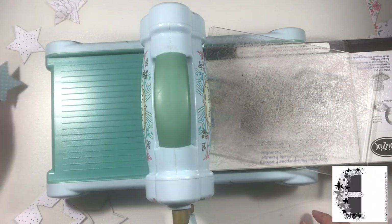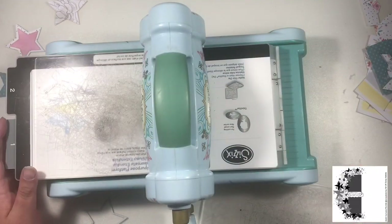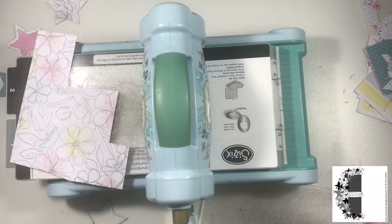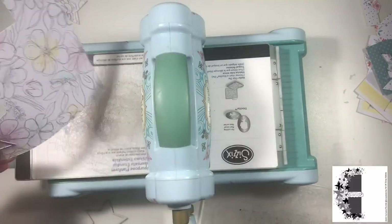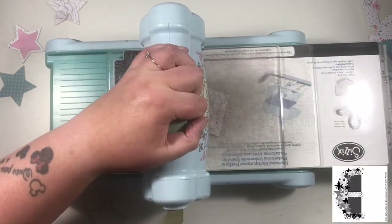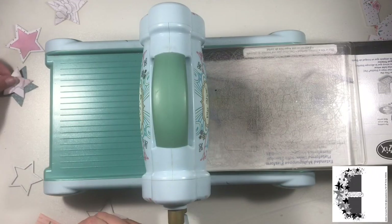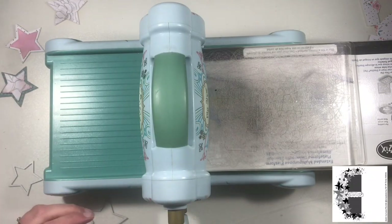All I'm doing here is I'm just dusting off my Big Shot and my dies. Do you remember this thing? It cuts dies out in all different shapes. I have pulled out my Big Shot a few times recently and I'm actually loving reconnecting with it again — we're on speaking terms again.